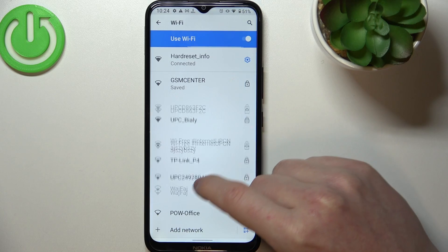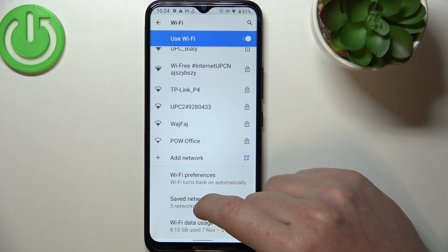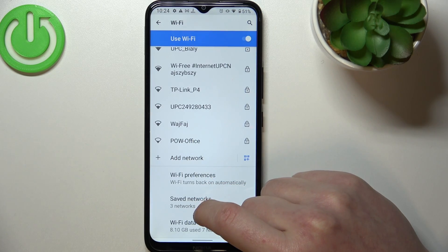And that's it for this video. Hope you liked it. Please consider subscribing to our channel, leave a like and a comment below.